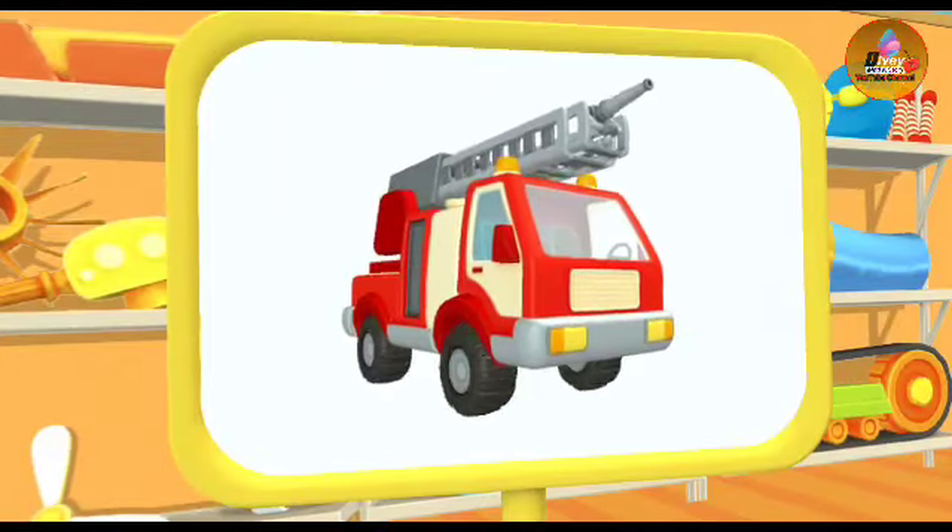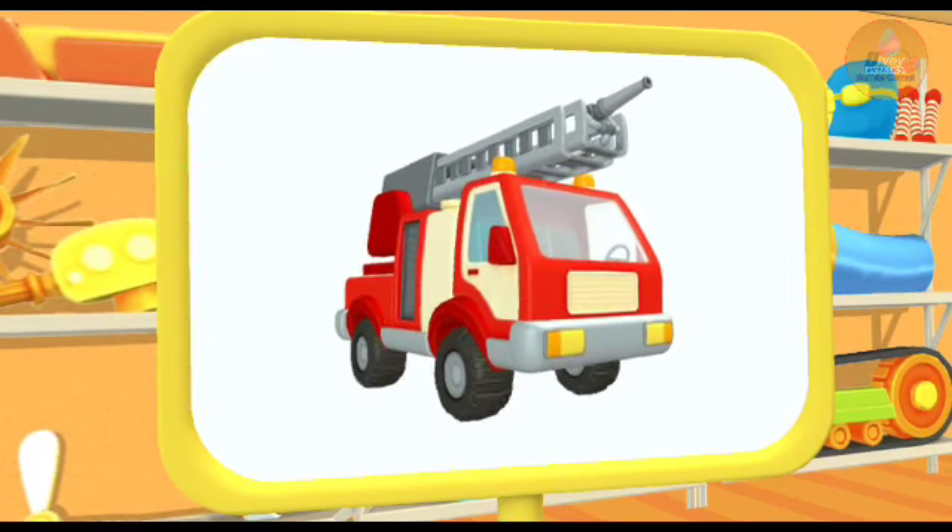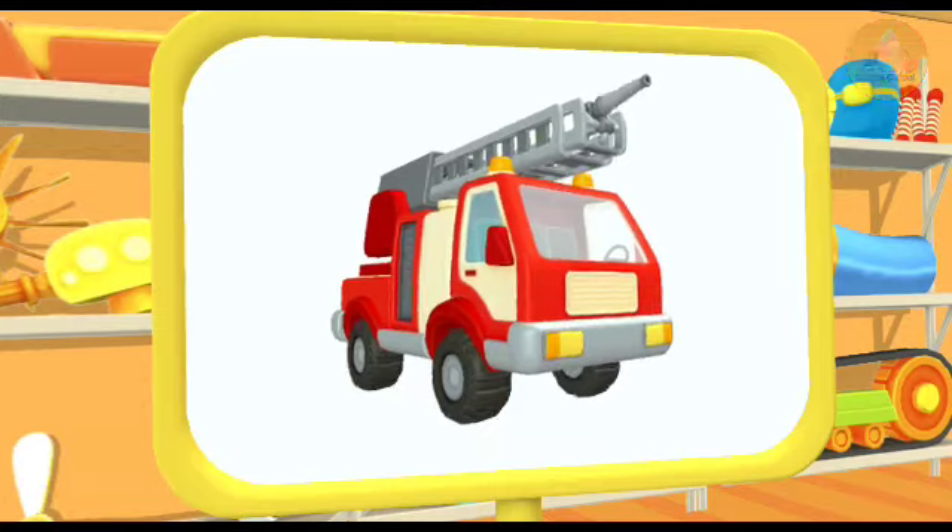Huh? Look! What do we have here? This is a fire truck. It can put out fires even in tall buildings.